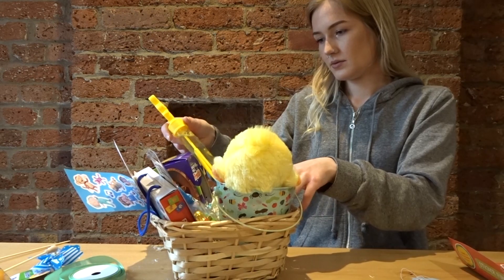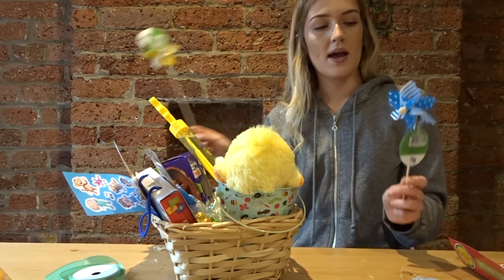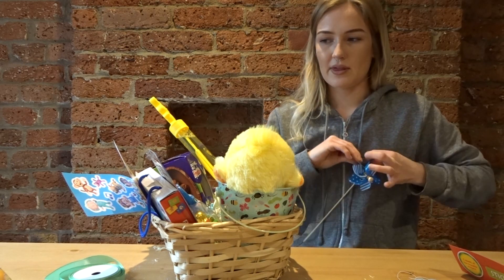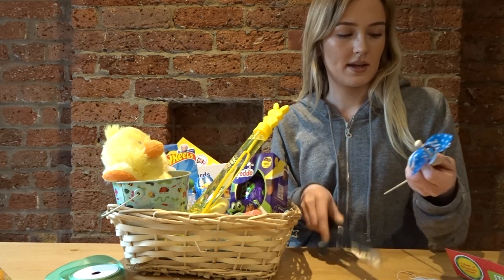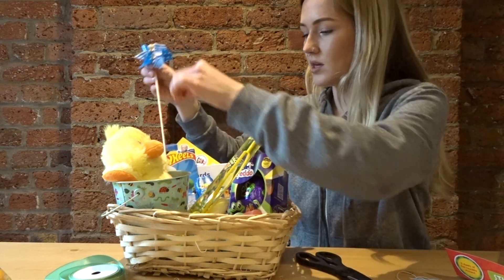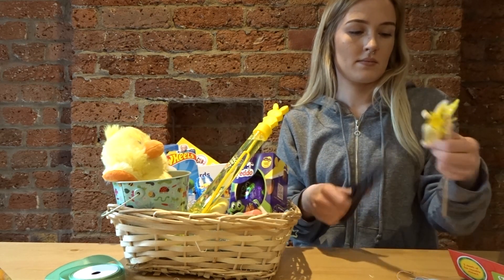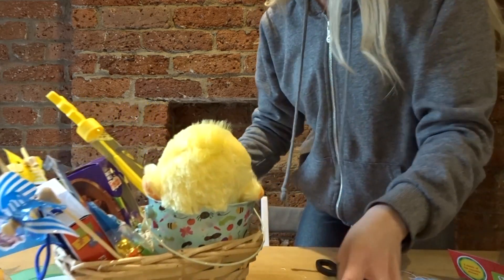Last but not least for his basket, since we recently moved into a place with a garden, I thought we could get into some gardening. These little garden tools match the cute theme and they were 79p each from The Works. I think they make a really cute little addition.